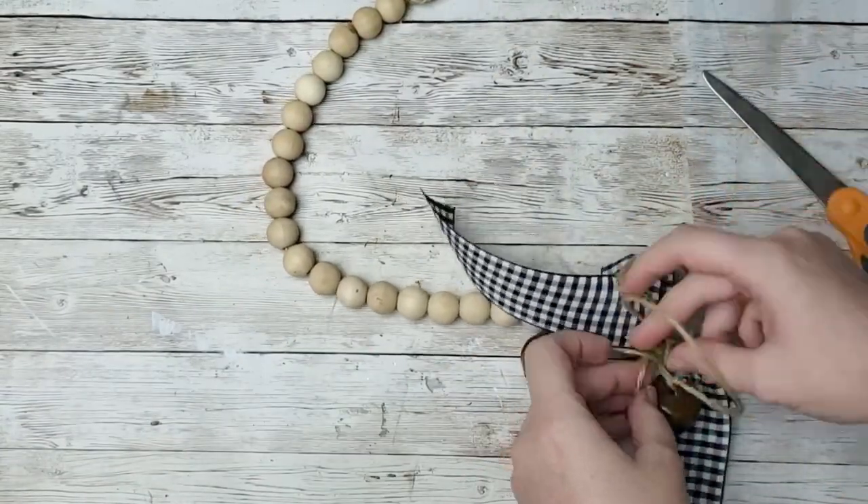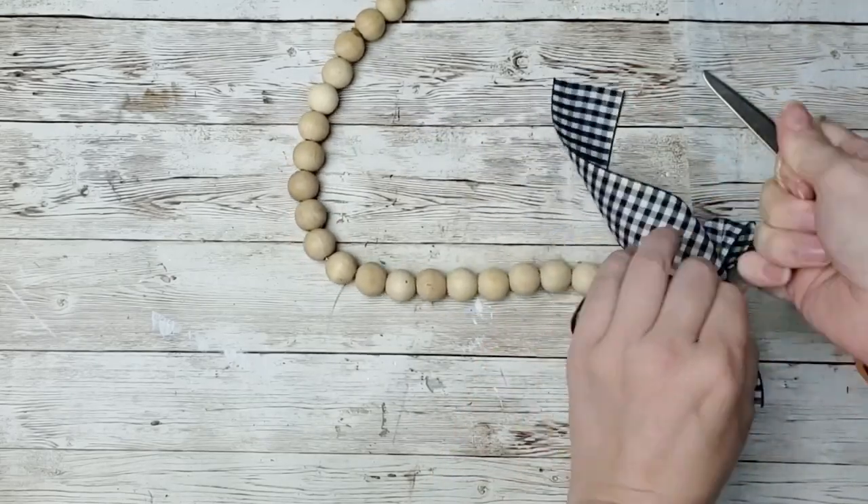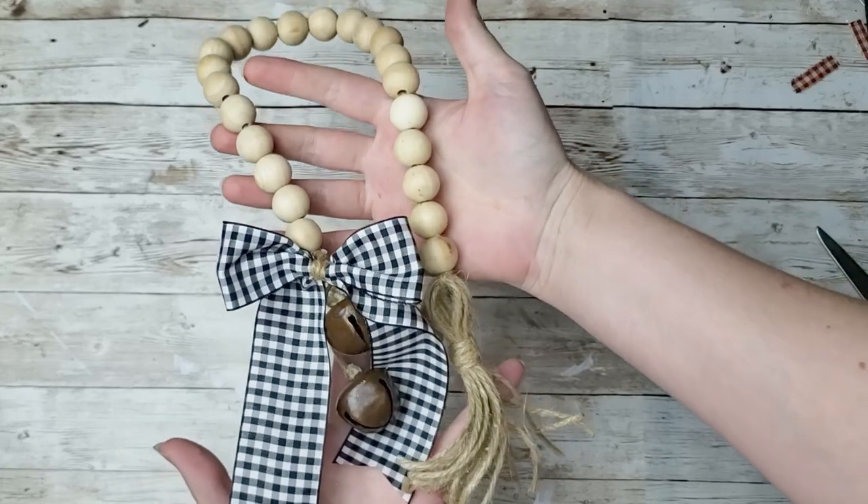I absolutely love the bow and bells on the end. I think it's absolutely adorable, and I don't have any other garlands like this, so I was really excited for this one.